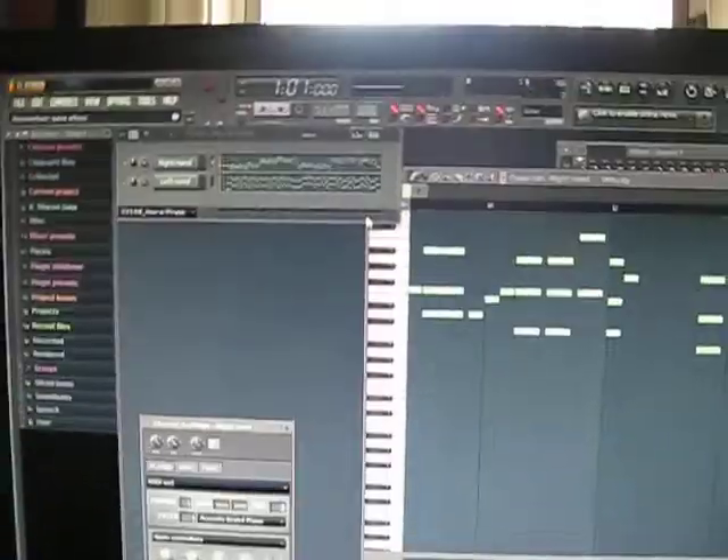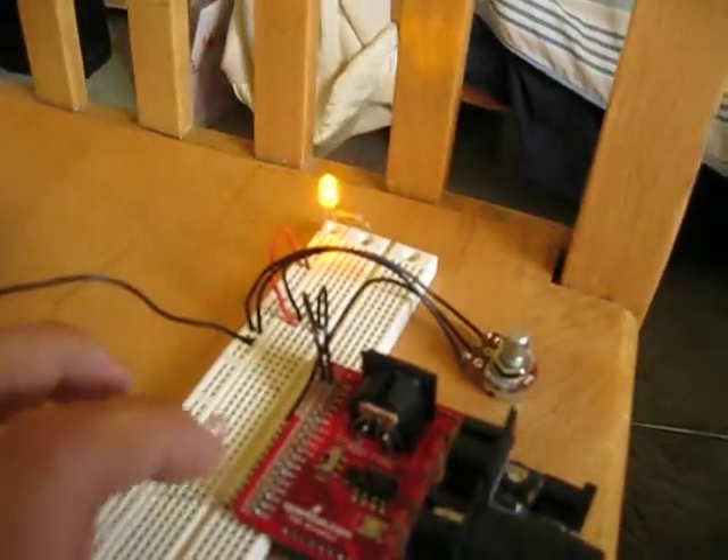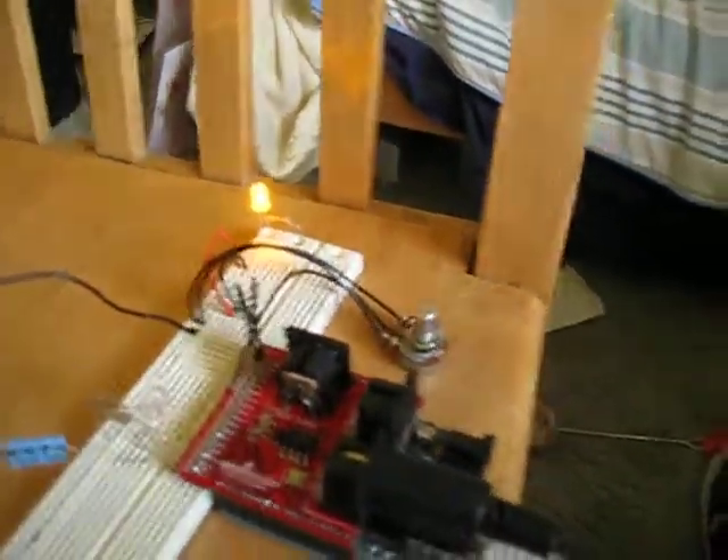We have this connected over here to the computer. The computer is running FL Studio. We're going to do a piano song here — the computer is going to be playing the right hand, and this will be playing the left hand. We have two LEDs here indicating when one note is playing or when two notes are playing. It's basically one for each timer channel. And then we have this for pulse widths.